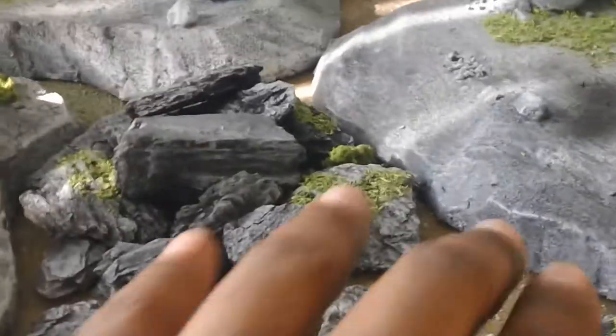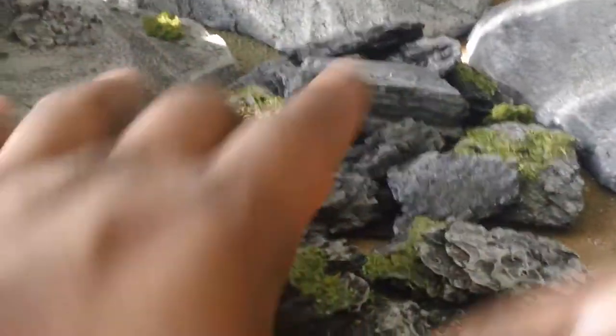And then what you would do for all the gaps is you would fill those with shrubbery, rocks, or anything that you want to conceal your seam lines. But we'll run through another example.